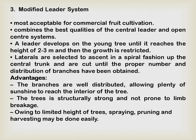Laterals are selected to ascend in a spiral fashion up the central trunk and are cut until the proper number and distribution of branches have been obtained. The advantages are: branches are well distributed allowing sunshine to reach the interior of the tree, and the tree is structurally strong and not prone to limb breakage due to wind. Due to limited height of the tree, spraying, pruning, and harvesting may be done easily. So whatever disadvantages exist in the first and third systems are overcome by the modified leader system.